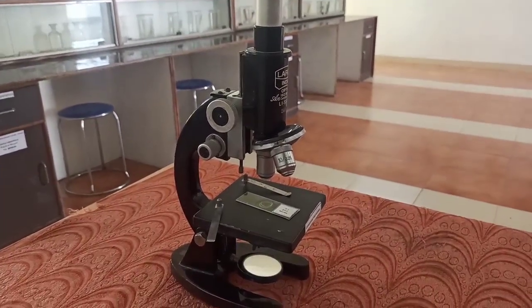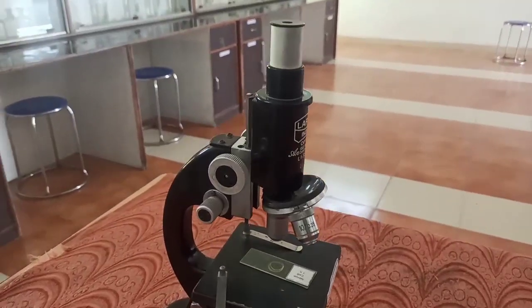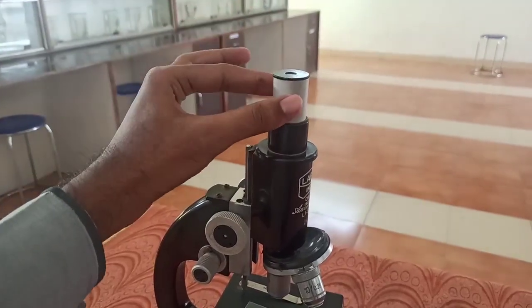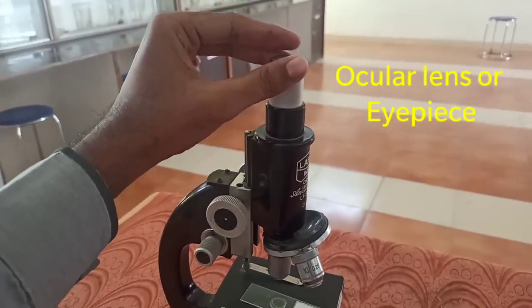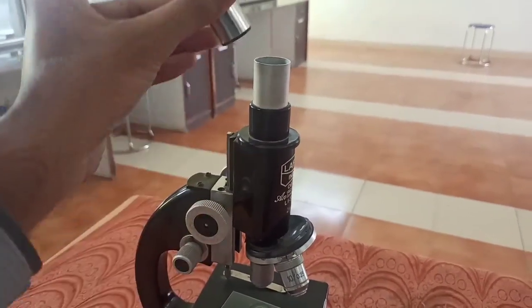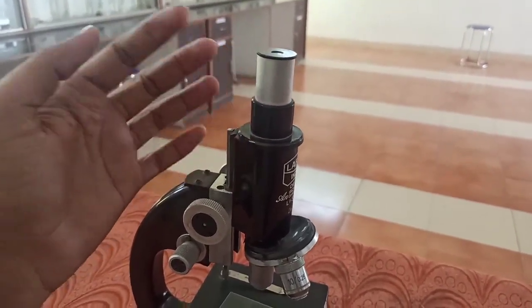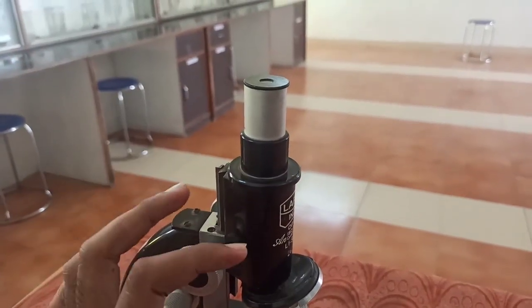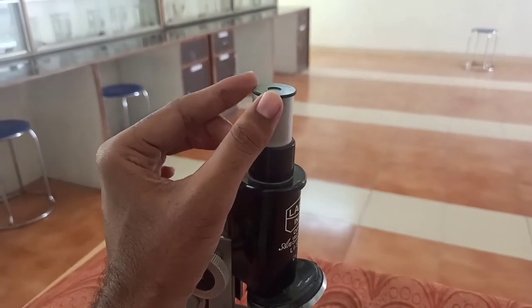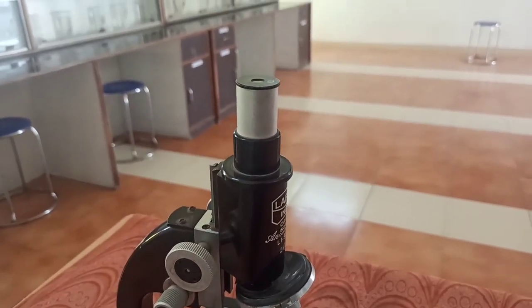Now students, we are going to discuss each part of the microscope and its respective function. First of all, let us start from the apex. This is called the ocular lens or eyepiece. It is the lens which is closest to the eye and it gives the image to our eyes. Image formation is actually done in the body tube, and the image will be visible to you through this lens. So this is the ocular lens, also called the eyepiece.